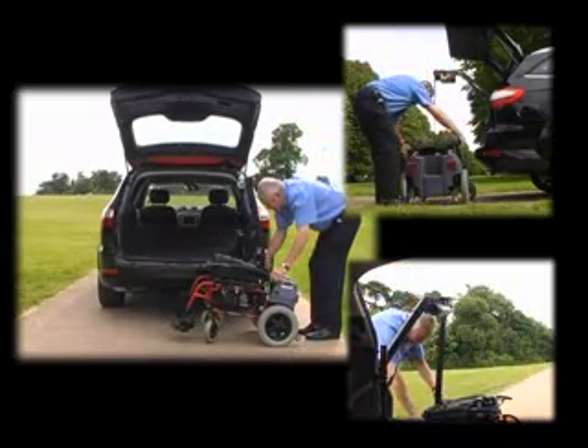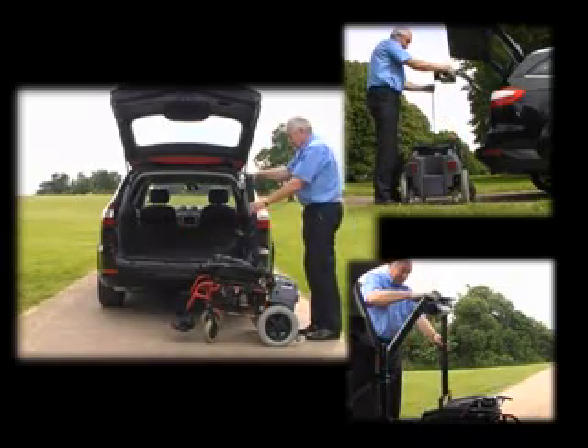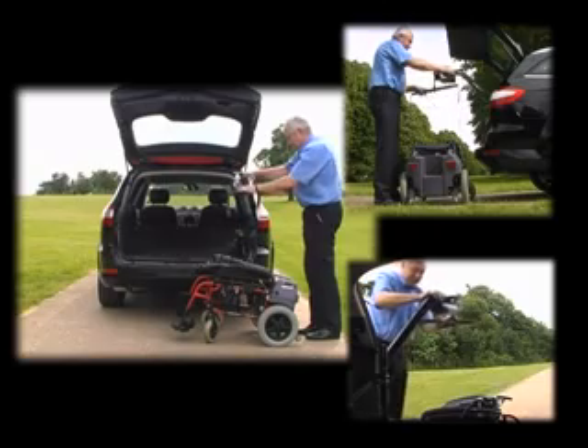The control box, incorporating the up-down switch, is mounted at the top of the lifting arm so the operator has full control of the hoist and wheelchair at all times.